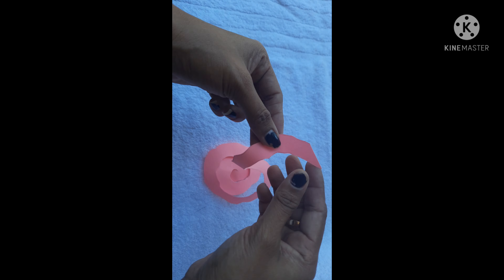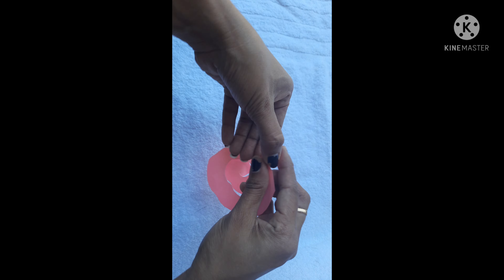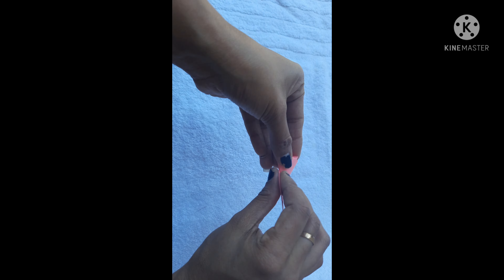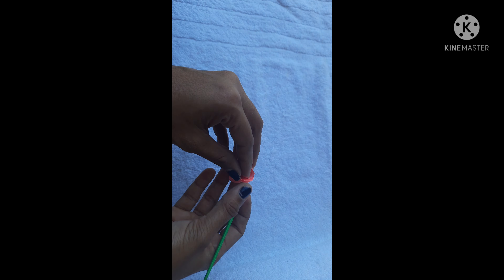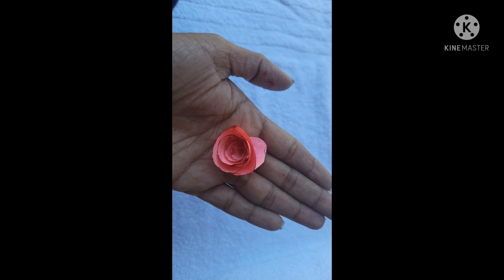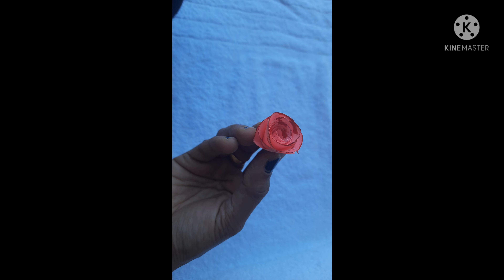Cut it like this. Roll it, put it like this. Paint it like this. The rose is ready.